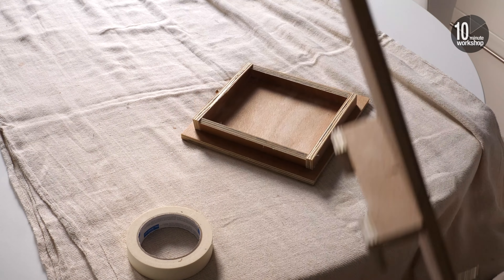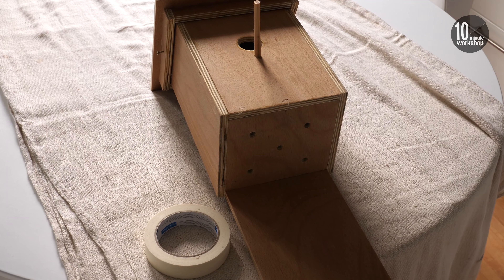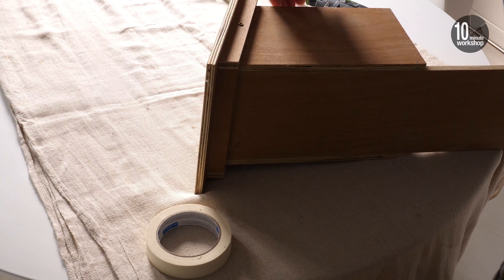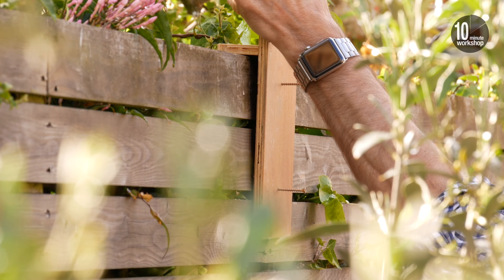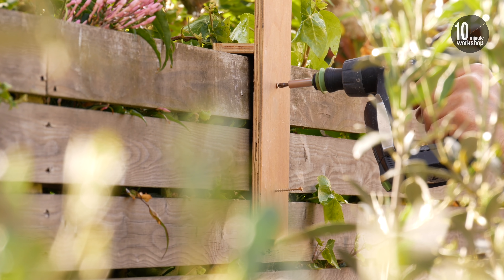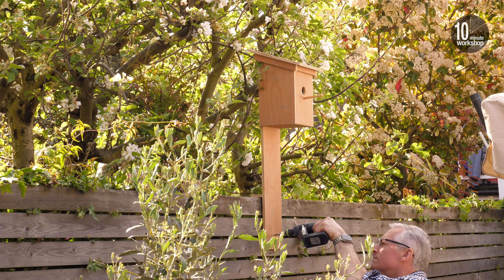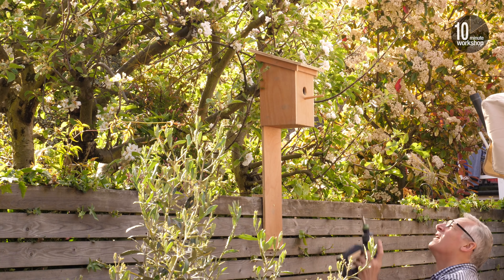With the battery and camera taped in place, I can screw the lid on. Then it's time to get it all outside and onto the fence. The bracket really helps keep it in place while I drive home the screws. And once fixed, all we can do is wait for nature to take its course.